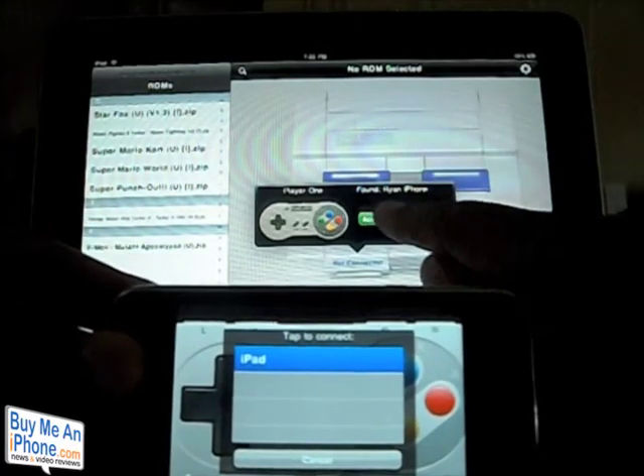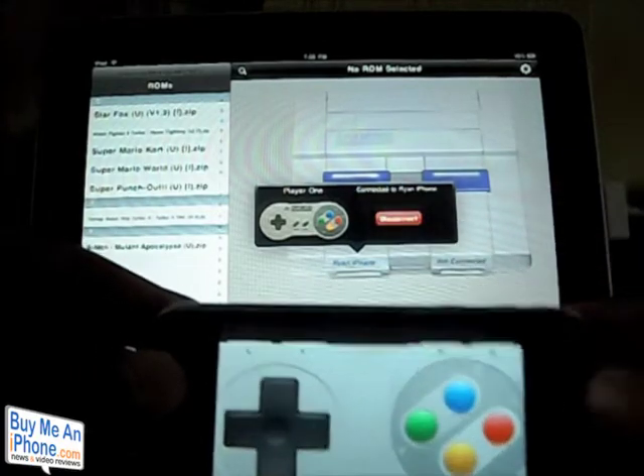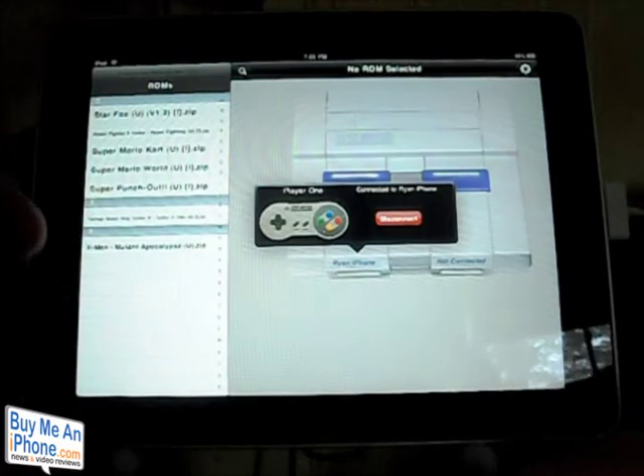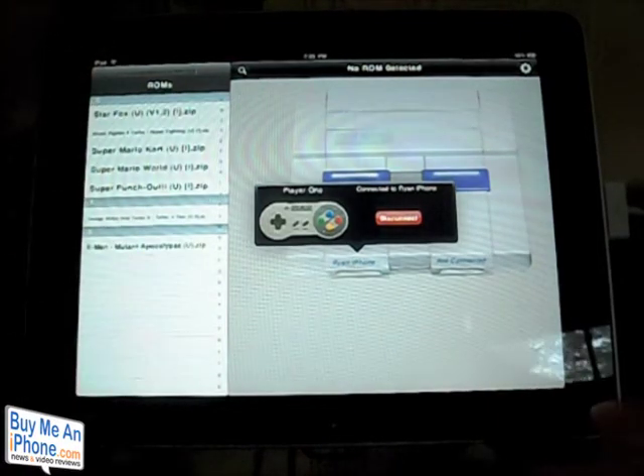The iPad has found my phone, so let's go ahead and accept it. My iPhone is then paired to the SNES application, and I can use my iPhone as a controller.